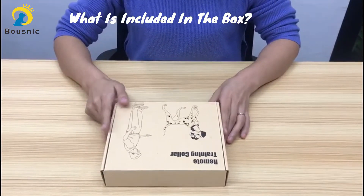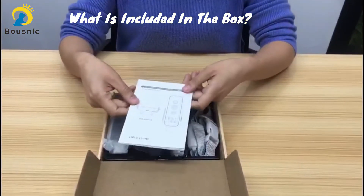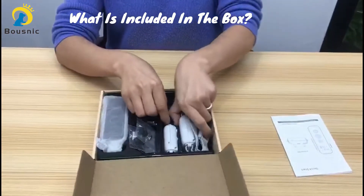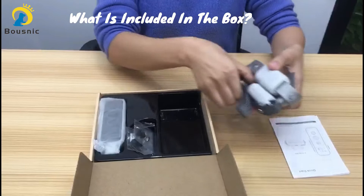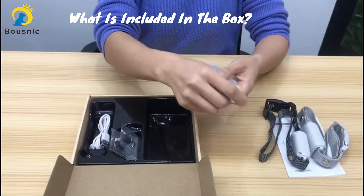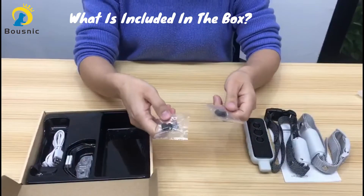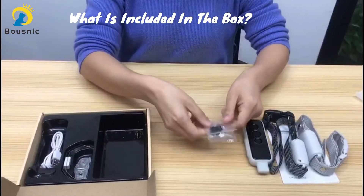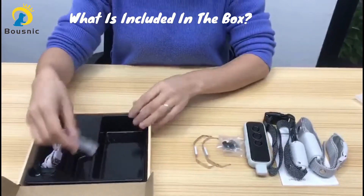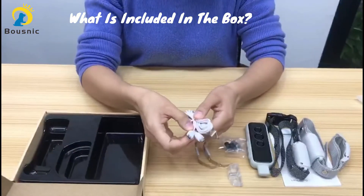Let's see what's included in this box. A user manual — please read it carefully and keep it handy for future reference. Two collars with different colors, one remote, two sets of contact points with the silicon covers, two spring sheets, one test lamp, and a two-interface charging cable.